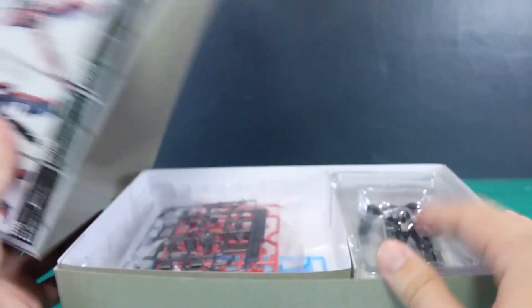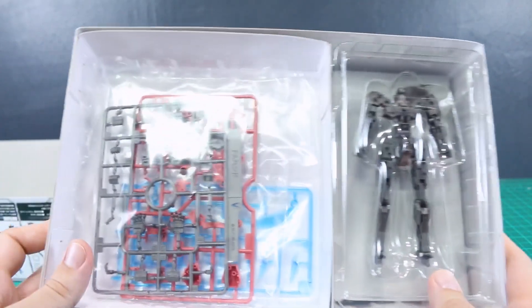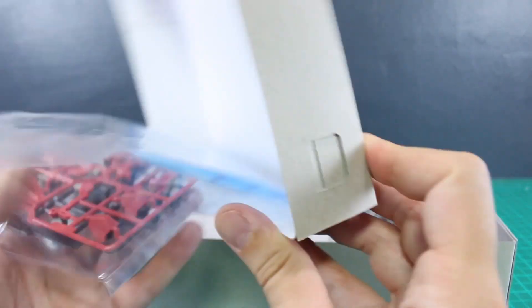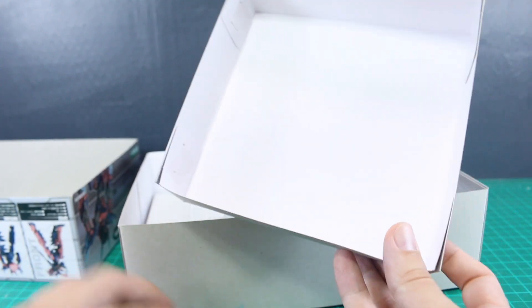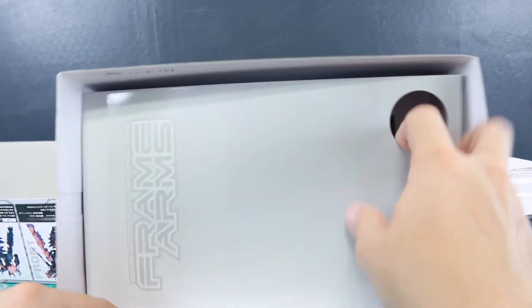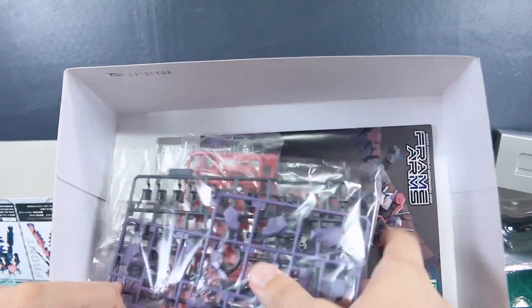Alright, let's open it up. As with a lot of the Frame Arms kits, we've got this kind of inner box here. It doesn't really serve any purpose — it seems like just kind of a waste — but we've got this inner box with a few of the runners there, basically just so you can see the different color runners molded in through that window on the front of the box. We've got our Architect frame here sort of pre-built, and this inner box again — it all seems kind of pointless extra packaging, but these boxes could otherwise be a lot smaller.